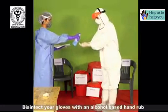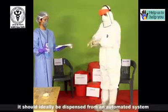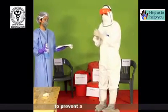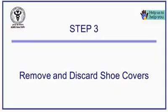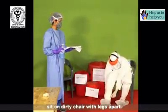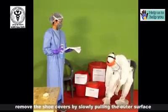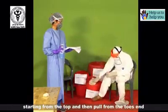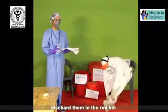Disinfect your gloves with alcohol-based hand rub, ideally dispensed from an automated system with the help of your buddy or by pressing the nozzle with your elbow to prevent contamination. Sit on the dirty chair with legs apart. Remove the shoe covers by slowly pulling the outer surface starting from the top, then pull them from the toes end. Try not to cross your legs while sitting. Discard them in the red bin.